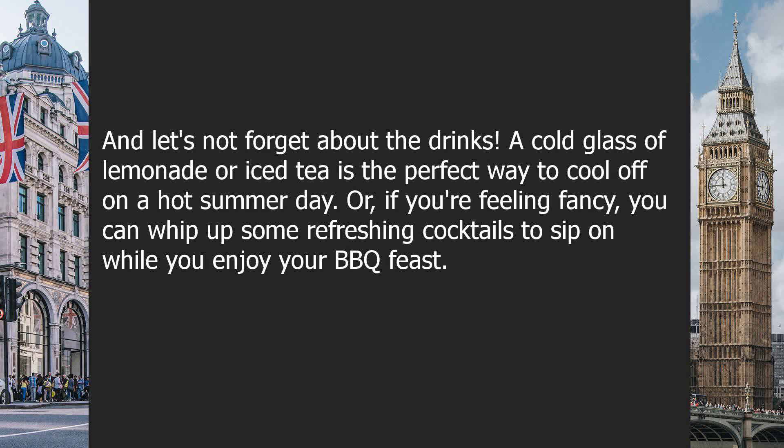And let's not forget about the drinks. A cold glass of lemonade or iced tea is the perfect way to cool off on a hot summer day. Or, if you're feeling fancy, you can whip up some refreshing cocktails to sip on while you enjoy your BBQ feast.